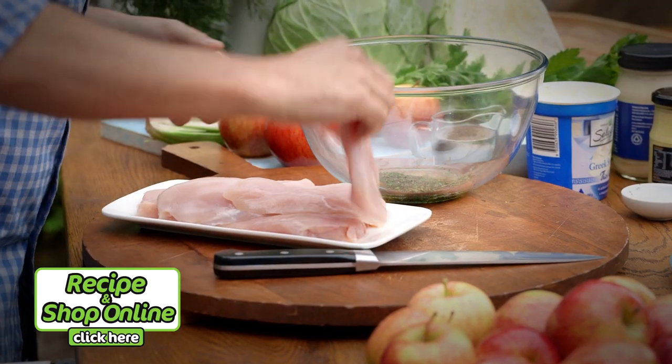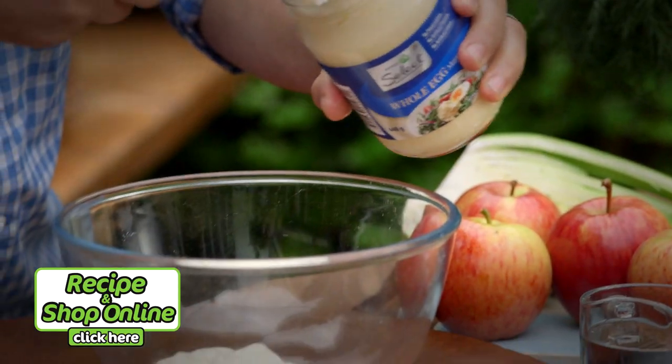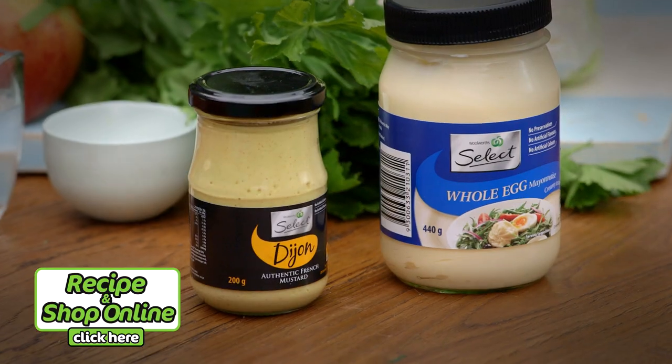You're going to need three small chicken breasts, fresh cabbage, two Royal Gala apples, select whole egg mayonnaise, walnuts and Dijon mustard.